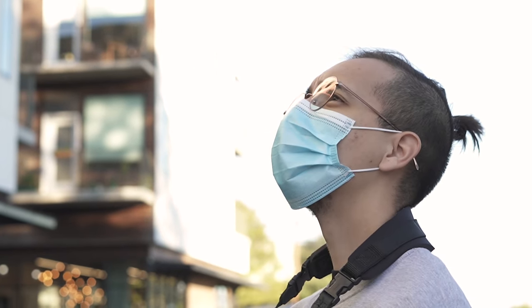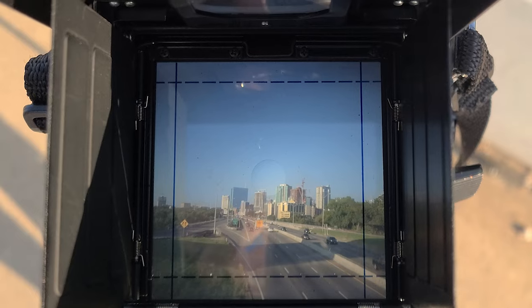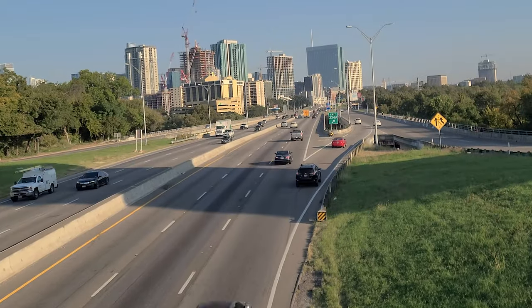The reason why I started with medium format is because I feel like there's a larger difference between medium format and digital than there is between 35mm and digital. I wanted something completely different, something to rip me out of my comfort zone, because I feel nothing these days and I need a little excitement in my life.